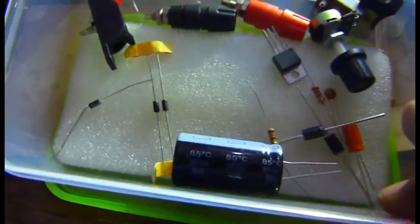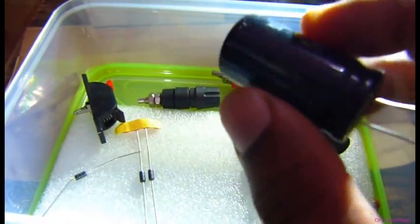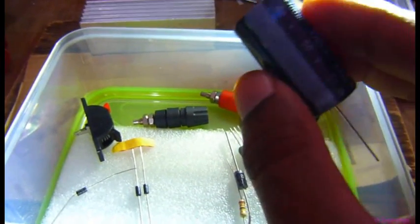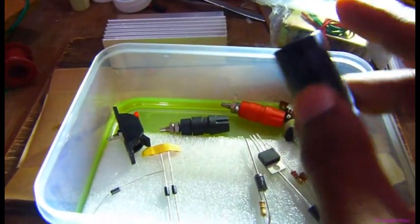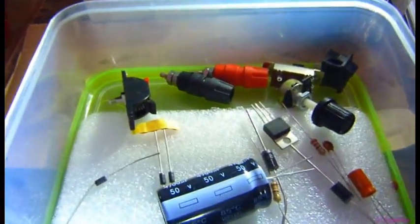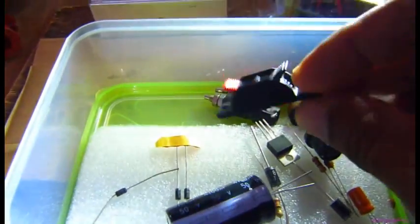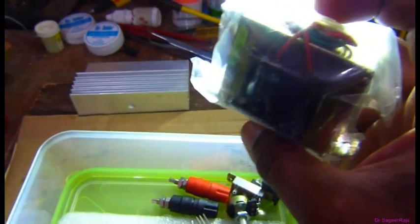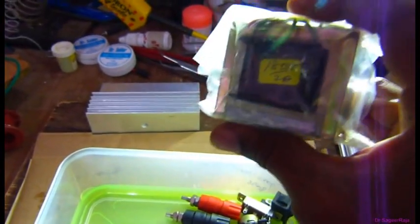These are the components I will use for this project. Here I will use a 4700 microfarad capacitor rated above 50V — you can use any voltage, but minimum it needs 25V. Because I will connect this transformer — this is an 18-0-18 transformer, a step-down transformer at 2 ampere.